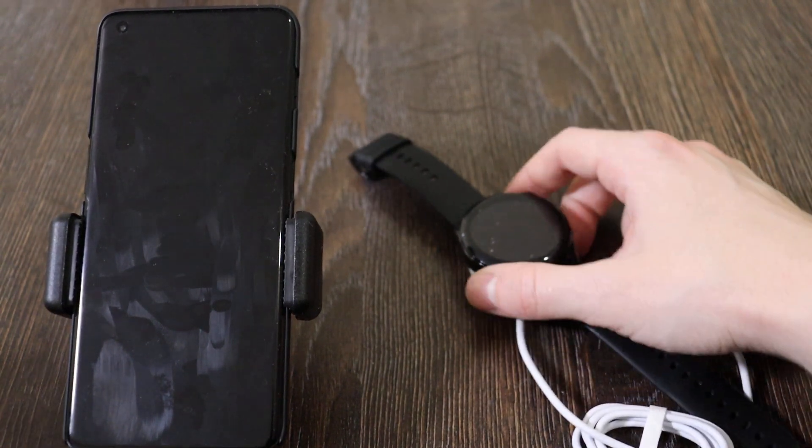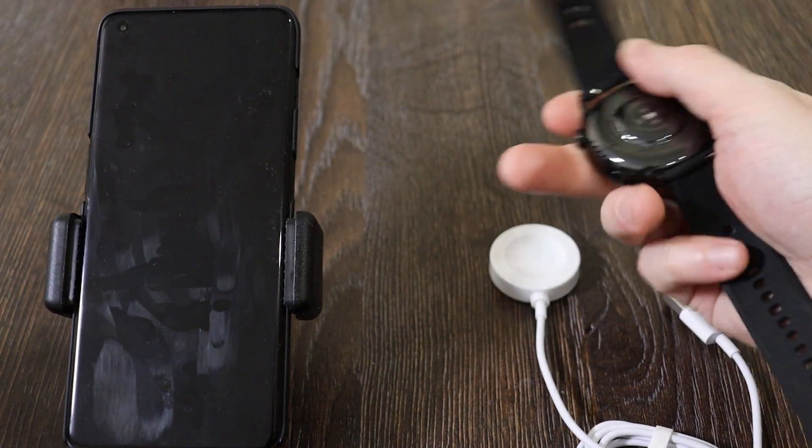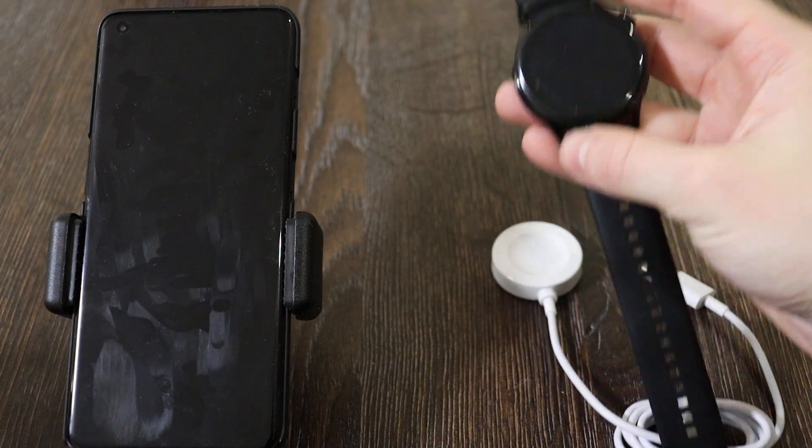Hello guys, today we have a review of the smartwatch from Huawei, which is the Huawei Watch 3.